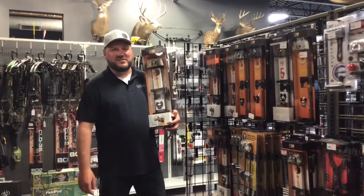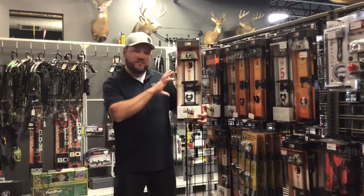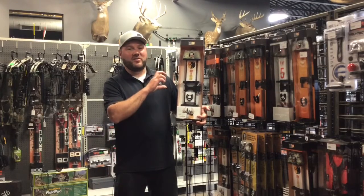Hello everybody, this is Wade Grineger from Archery Country in Rogers, Minnesota. Today we're talking about the new Tight Spot Rise. It's a 4 inch shorter model than the previous Tight Spot.